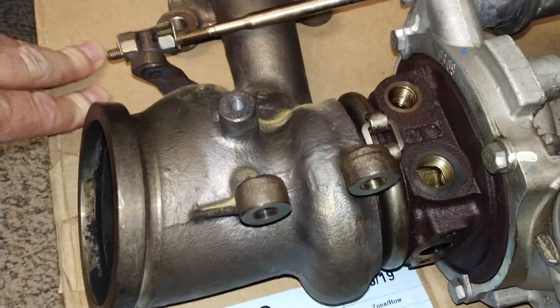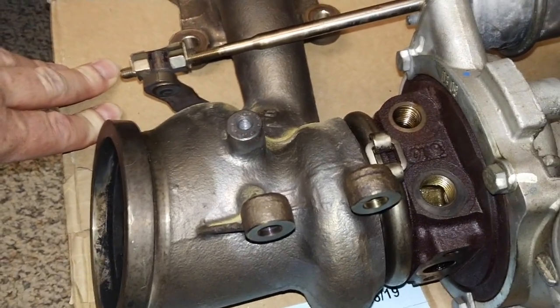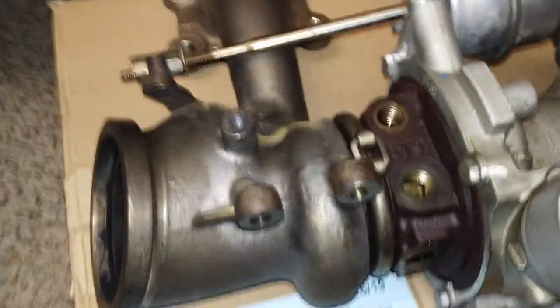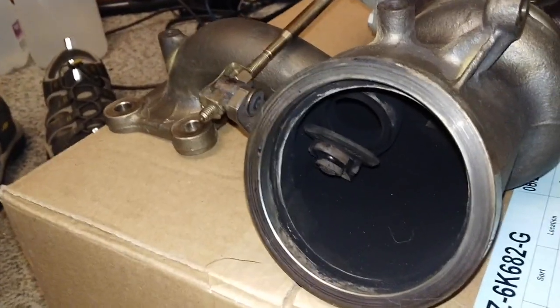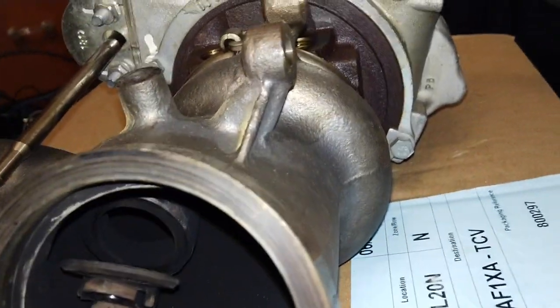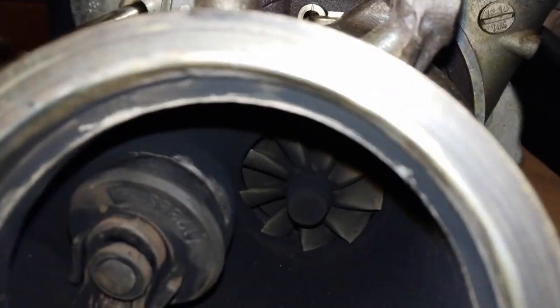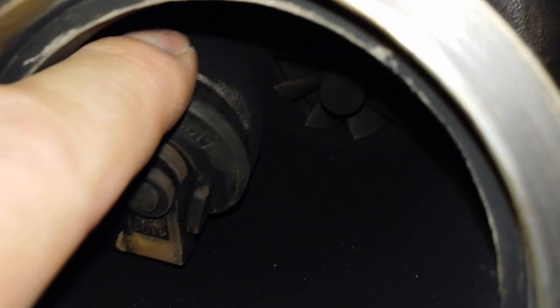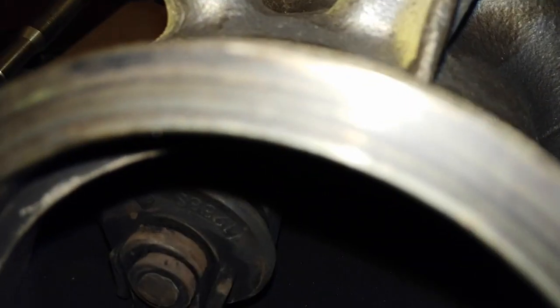But if it was to fail again, I might be tempted just to see if I could get by with that instead of buying a new $1,000 turbo. So there you have it — if you're getting that P0299 code and you want to be absolutely certain that it has failed, you'd need to do this test. Now it looks closed, but as you can see, there is a lot of play in there. Good luck!